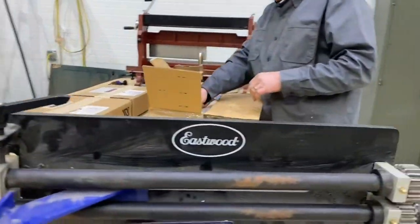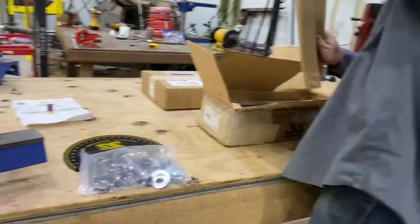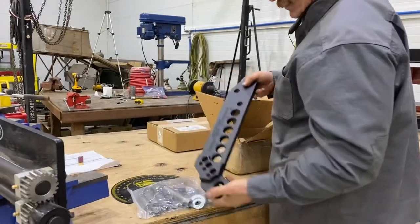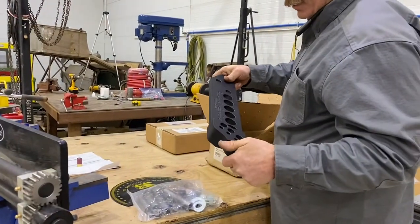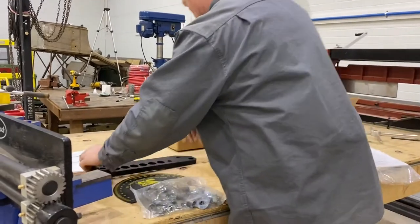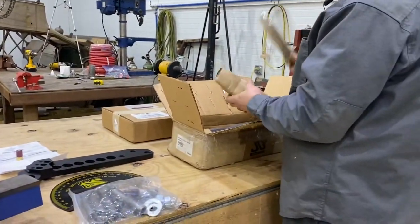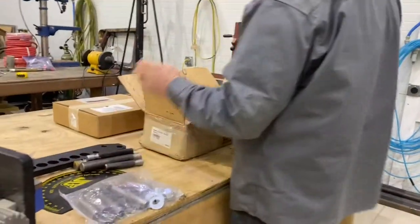So this is my tube bender. And I was not expecting it powder coated. Oh yes. So this is my tube bender.